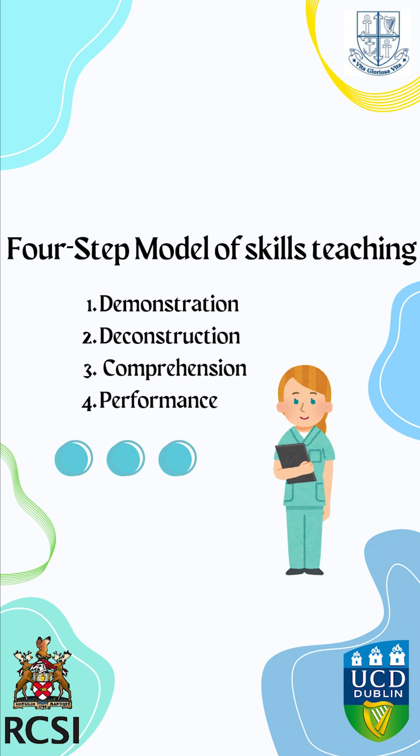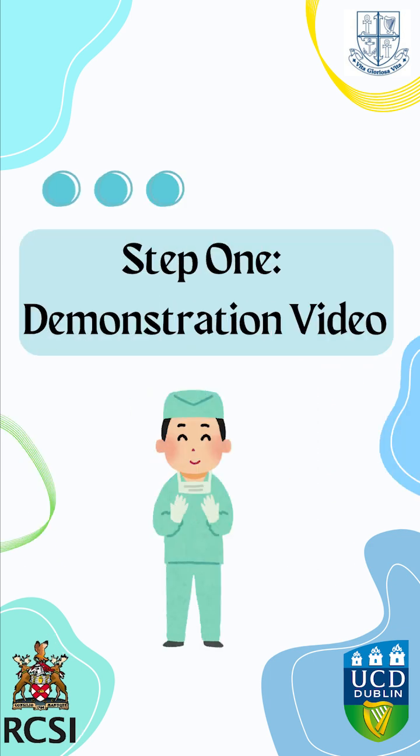Using the four-step model of skills teaching, which includes demonstrating, deconstructing, comprehension, and performance, we're going to take you through the hibby scrub tutorial. Let's begin with a video that demonstrates the correct technique.